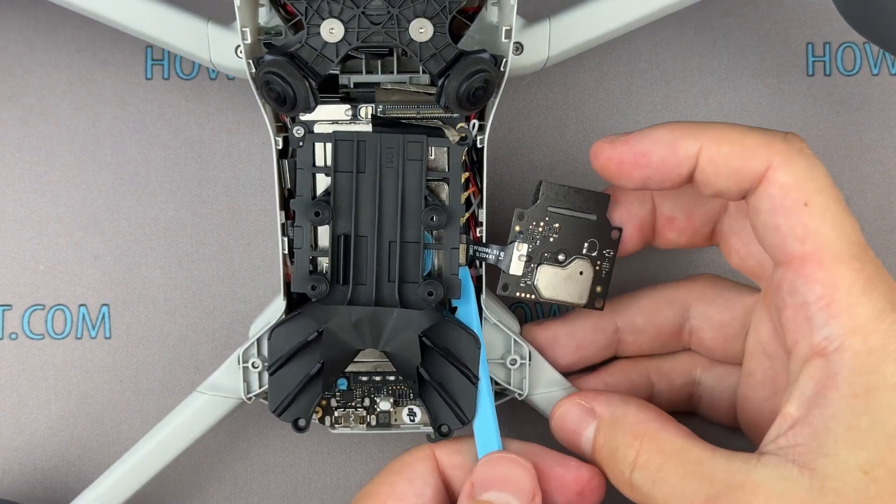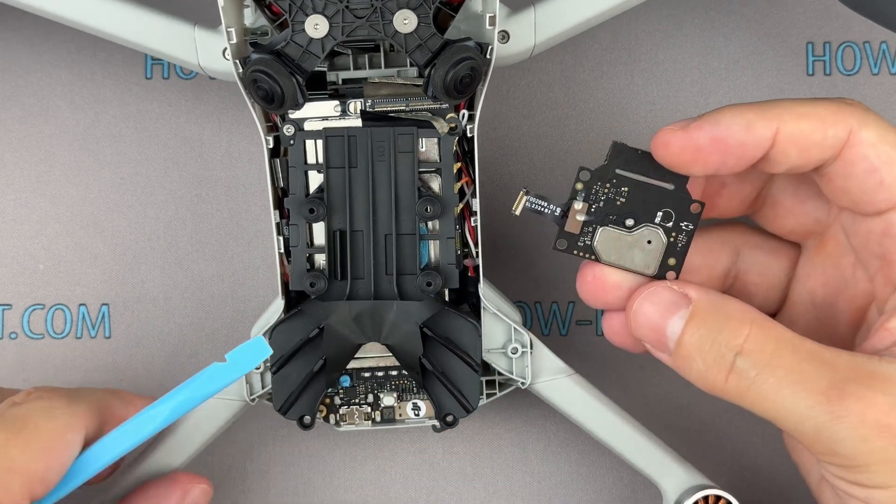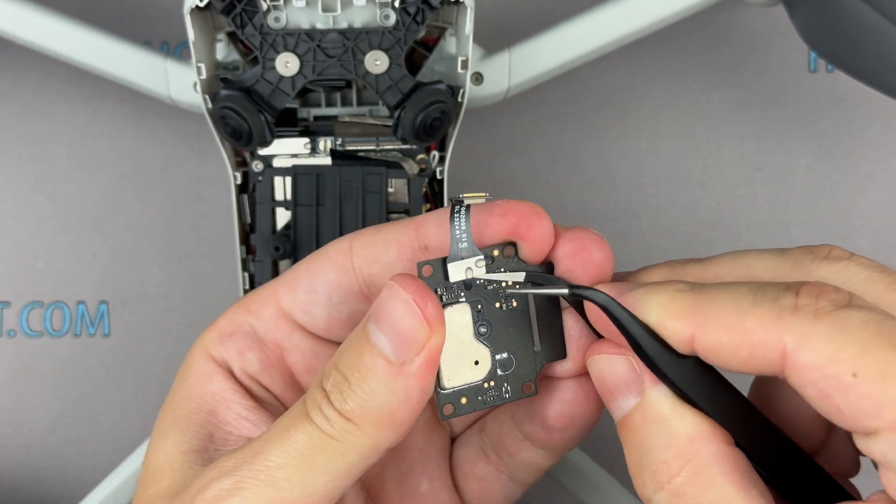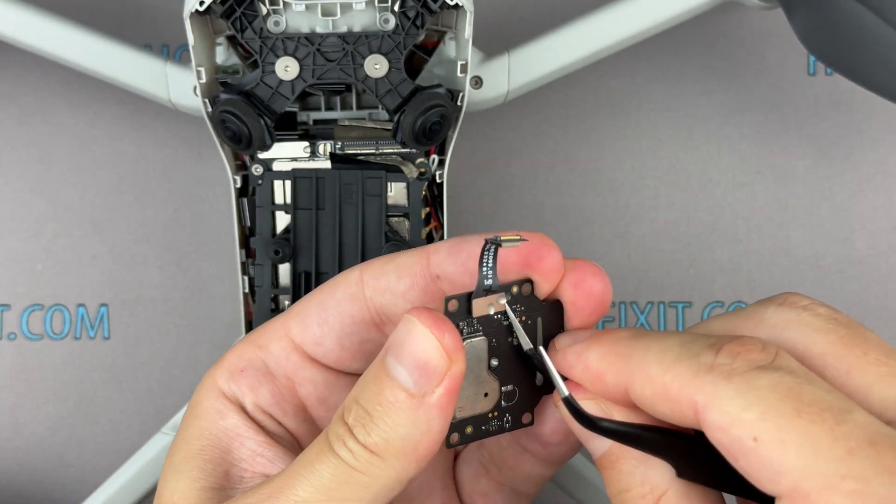Disconnect the GPS module ribbon cable from the mainboard. Please note, the ribbon cable is glued to the GPS module connector. Remove the glue using tweezers, then disconnect the cable.